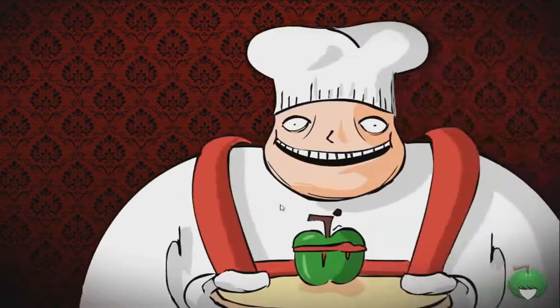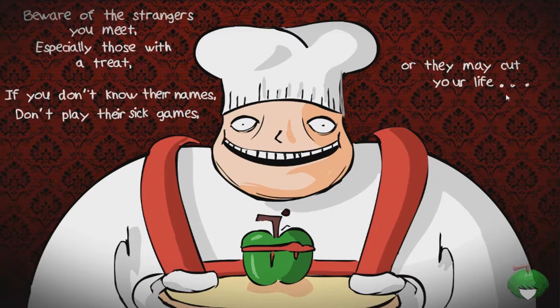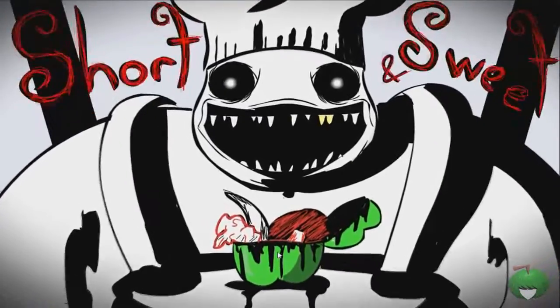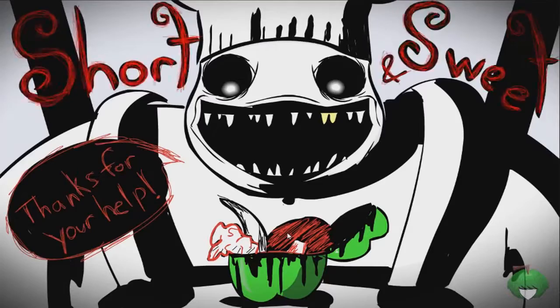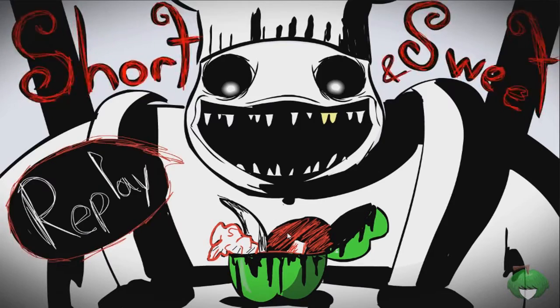Where's your hand? Okay, it seems like you have to be pretty low to be able to drop it in. Is this almost over please? I hope this is the last guy. 'Beware the strangers you meet, especially those with a treat. If you don't know their names, don't play their sick games, or they may cut your life short and sweet.' Maybe this is supposed to be a game about not taking candy from strangers, which is definitely a really good thing to know.